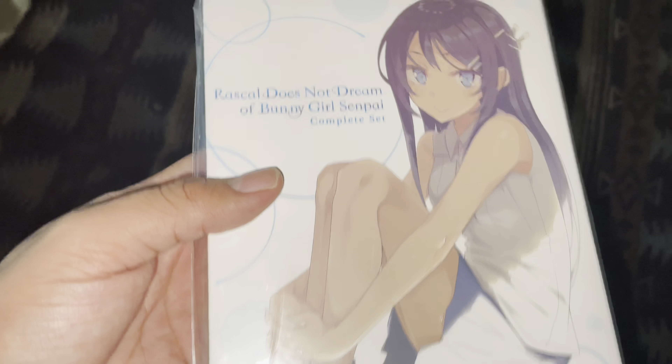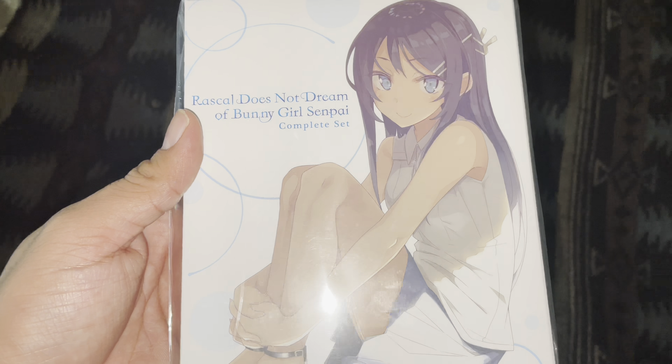I don't think there are trailers or anything. I have seen this anime before — it originally came out in 2018.